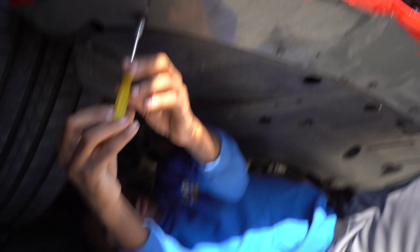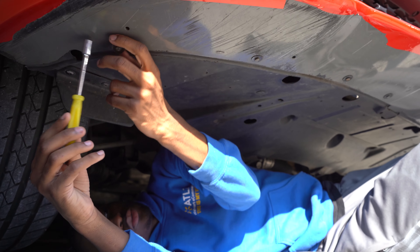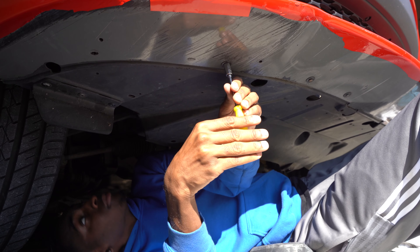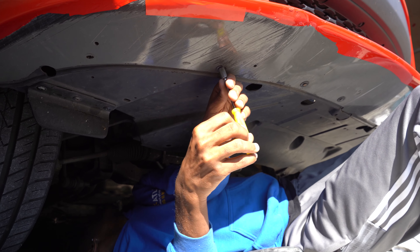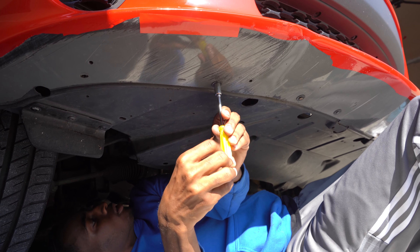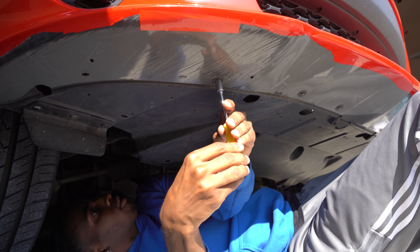What you're going to do is basically remove the belly pan — it's like these screws along the front bumper. I don't have the one that goes in the back here because I've been taking it out too much, so I decided not to put it back on. But I do have this one I'm taking off right now, and after that you should see the fan bolts. Just unscrew those and drop the fan out.